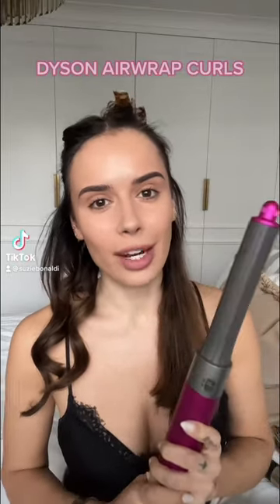Finally figured out how to get my Dyson Airwrap curls to last. First up, you're going to want to use a mousse. I know I'm not happy about it either, but the prep is everything with an Airwrap. Also heat protectant, because I'm going to have this up on quite a high heat.